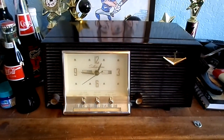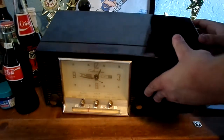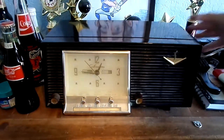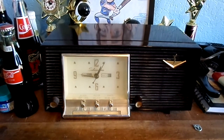I hope you guys enjoyed this test video on this 1956 Silvertone clock radio model 6025. That's all I've got to say for now — that's it.